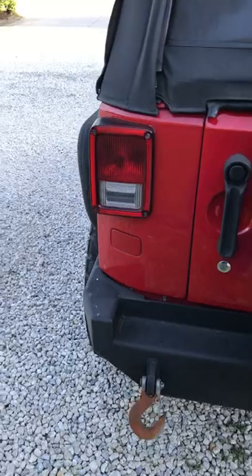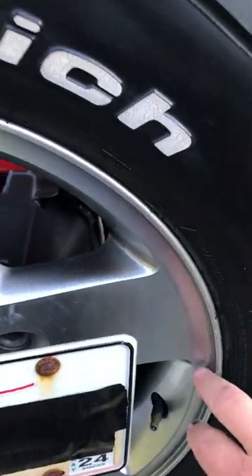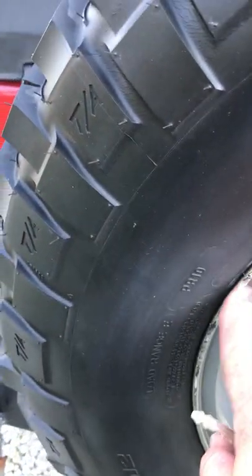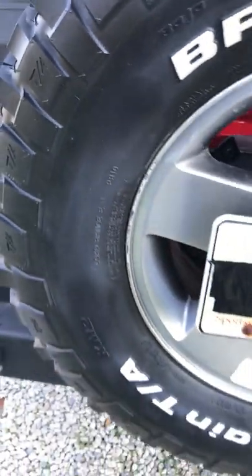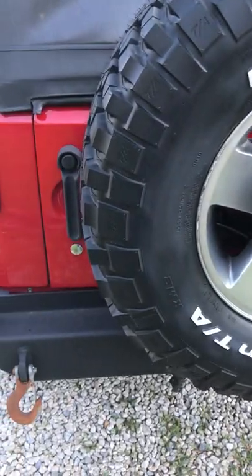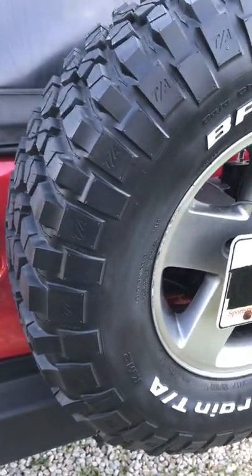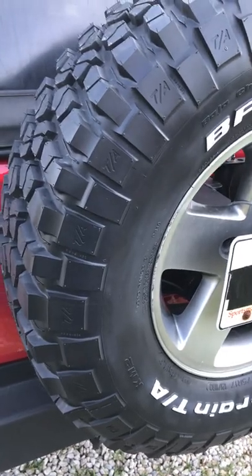Starting at the back, you can see the license plate has been relocated to the spare tire. The spare tire has a little bit more road rash — the other wheels are in great shape, but this one's been moved to the back because it's had a little more experience with curbs. Tires have been on the vehicle about five years; they've got good tread and were all put on at the same time. The spare tire is the same size as the other four.